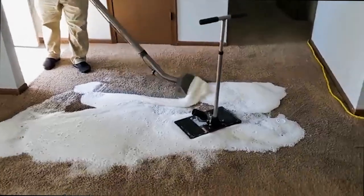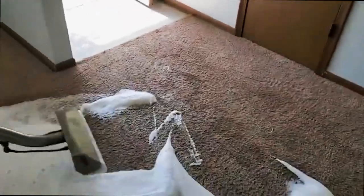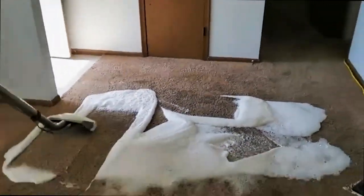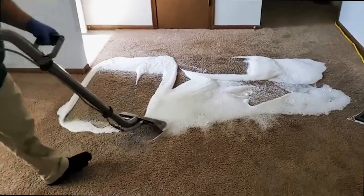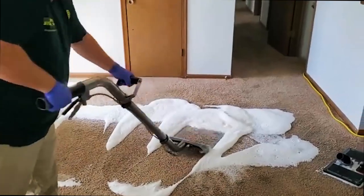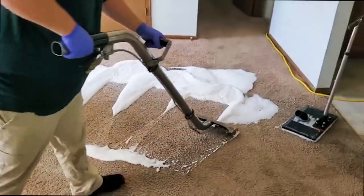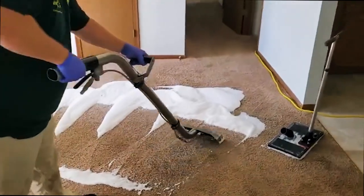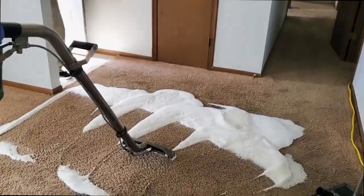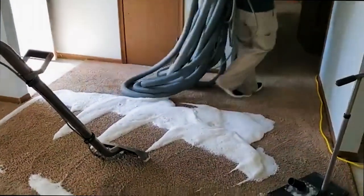We're able to just do it in this area. He's using a spreading device here and working that into the pile. We'll let that sit for probably 15 to 20 minutes and go work the rest of the house while this does its job — getting down in there and loosening up those hydrophilic salts.